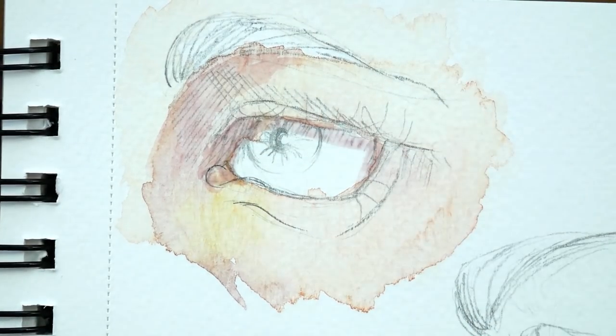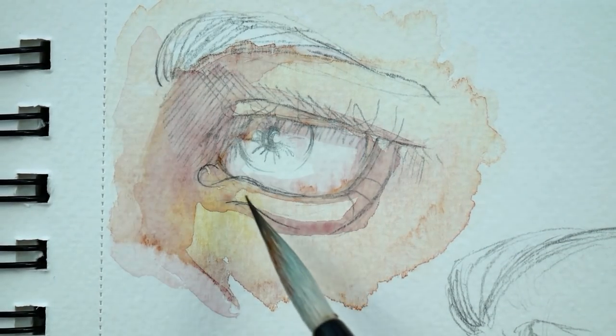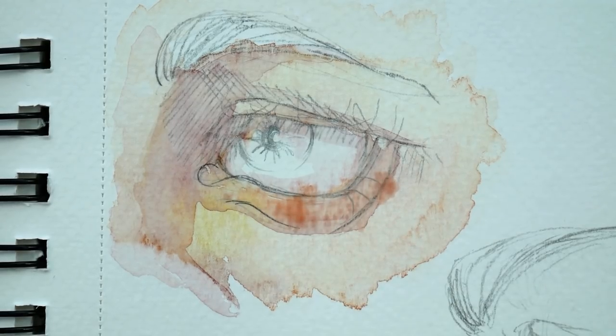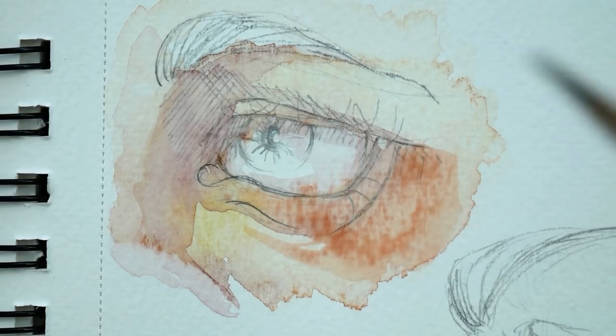So for this first one, I went in and mixed a base skin tone first and laid that down, then started laying in some yellow colors for a bit of shine or light, and a purple for shadows, and a red sort of color for the blushy areas.